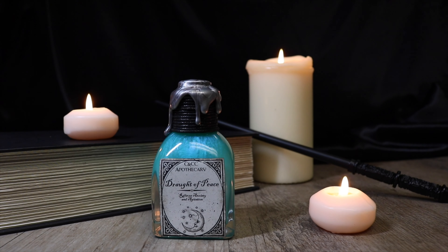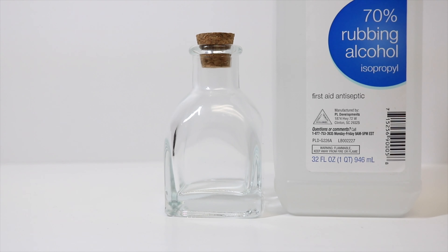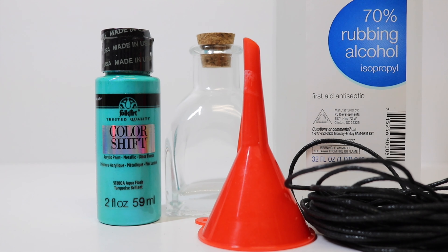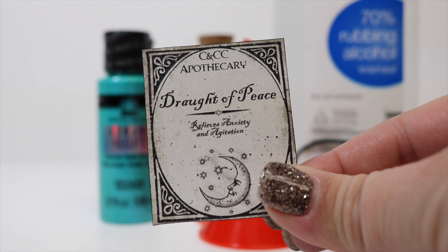Today I'm going to show you how to create a Draft of Peace. The things we will need to make our potion is one glass bottle with a cork, some rubbing alcohol, some teal metallic acrylic paint — it's important that it's metallic because we want the mica in there to really shimmer and shine when we shake our bottle up, a funnel for filling, some optional cording (I'm using black), some silver hot glue, and finally our label printed on sticker paper — the link for this is in the description down below. Let's get started!